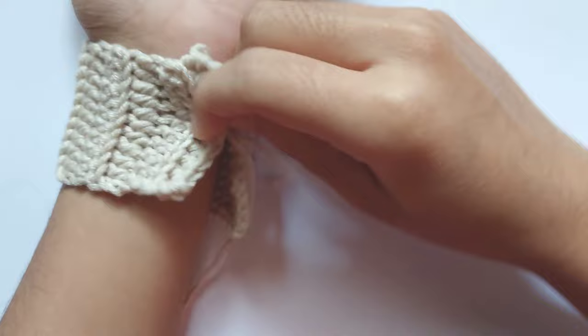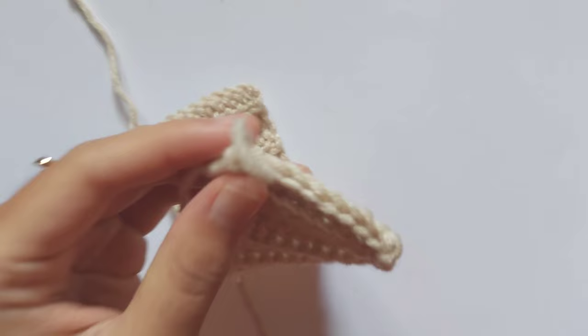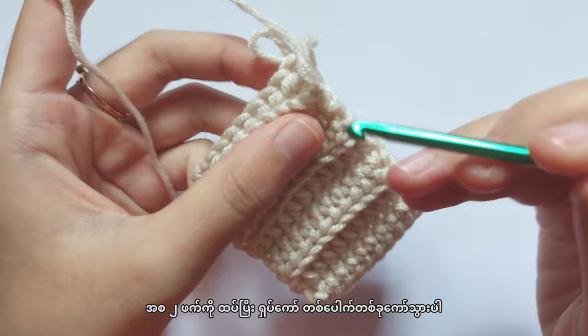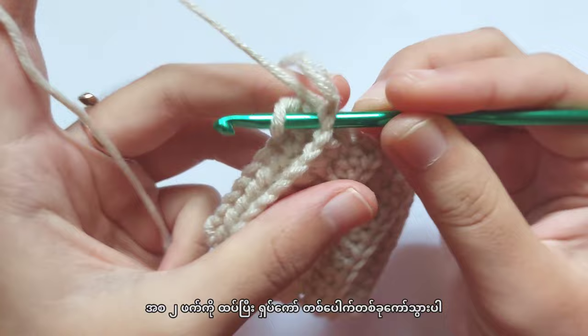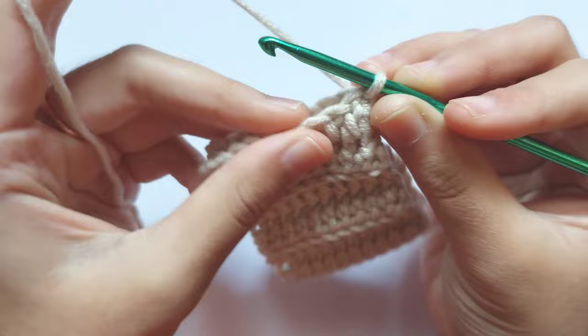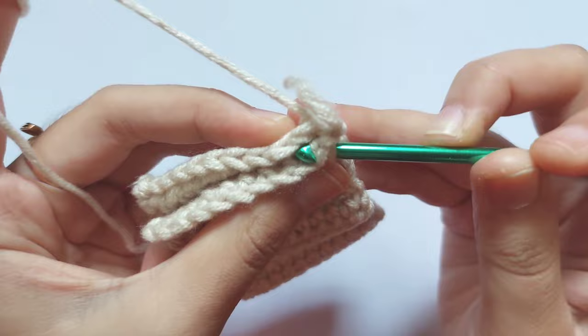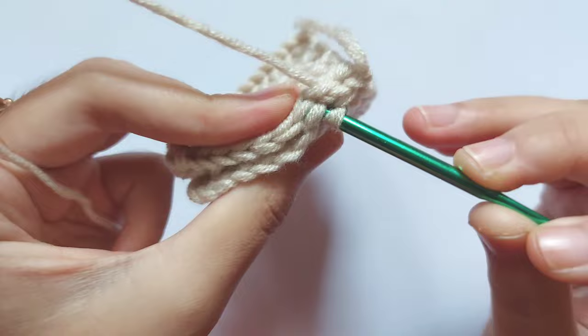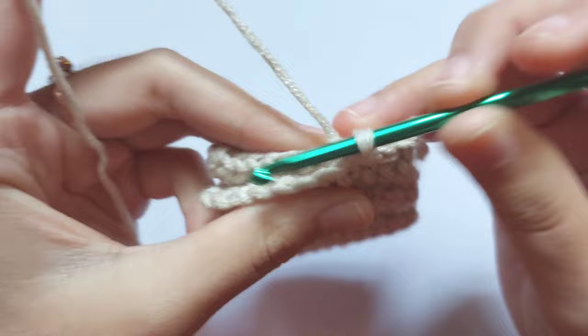You can wear it on your wrist like this to check the length of the ribbon part. If you are satisfied with the length, we will now crochet the two sides together. To do this, insert the hook into the other side, pull the loop, then insert your hook into two loops — one from this side and one from the other side — then pull the yarn and make a slip stitch. Repeat making slip stitches until you reach the end. This is joining using a crochet hook instead of a needle.